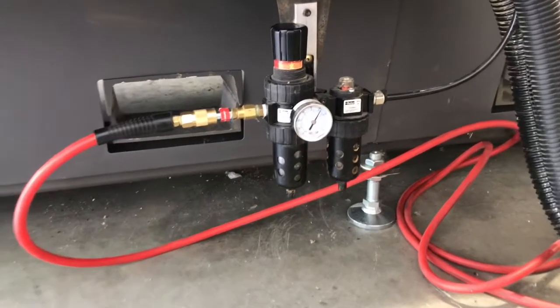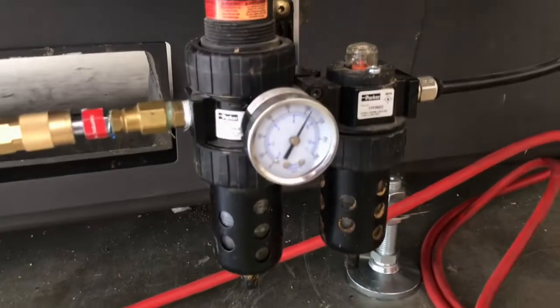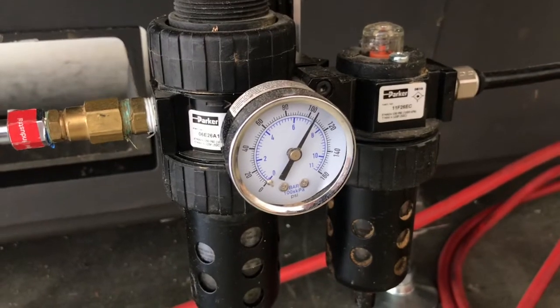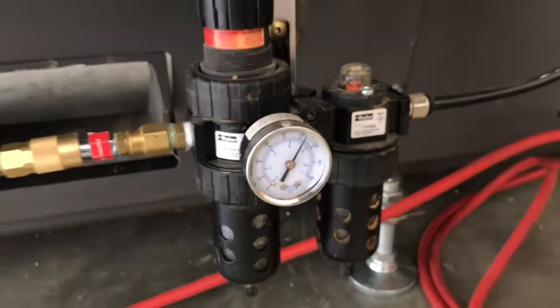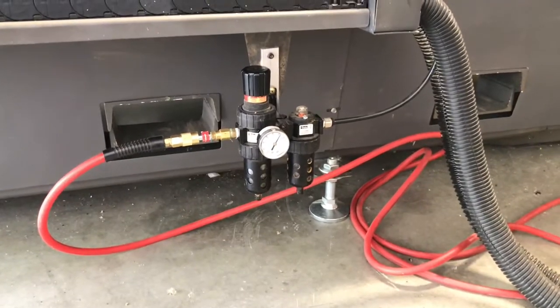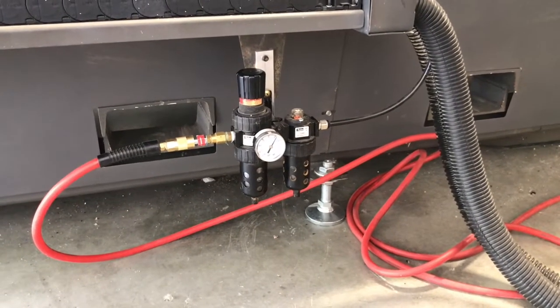Here's a quick shot at the regulator on the Multicam 3000 series CNC router. It should be between 90 and 100 PSI — ours is set just over 100. You want to make sure you've got good, clean, dry air before beginning production.